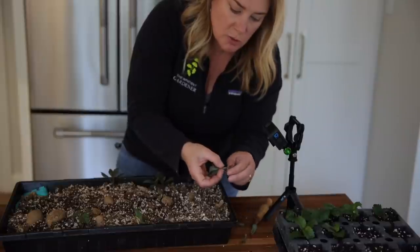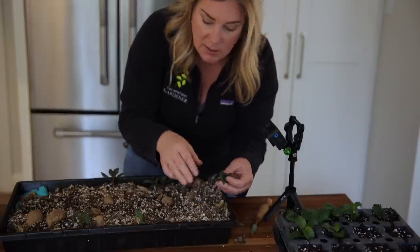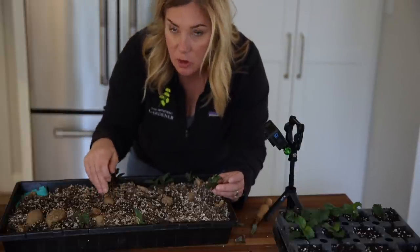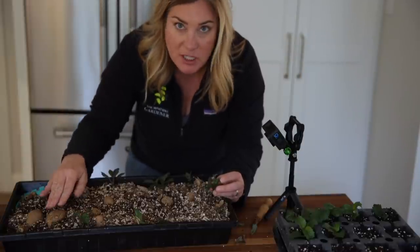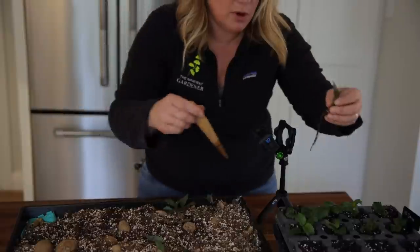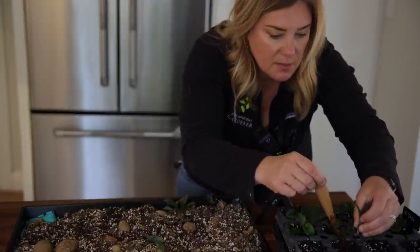These tubers will put up more sprouts, so I could keep cutting on these again and I will let them do that. I'm not going to bother planting these as tubers - even though you probably could pot them up and put them in your garden - I'm actually just going to keep using these as cutting stock.